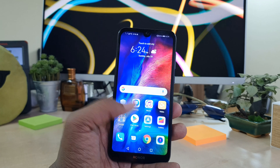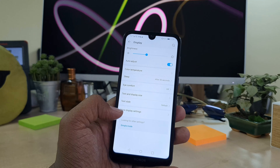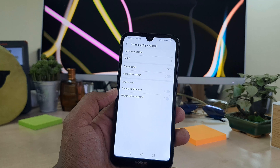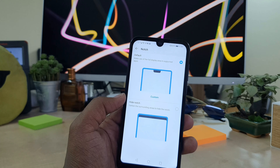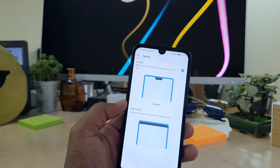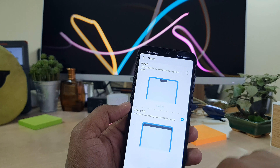In order to do that, you have to go to the Settings section, then go to Display. Under the Full Mode Display option, simply click on it and you will find the notch setting here. By default on the Honor 8S, you will see the notch is enabled.